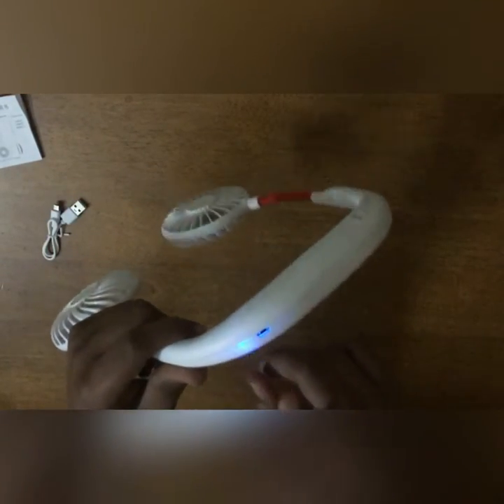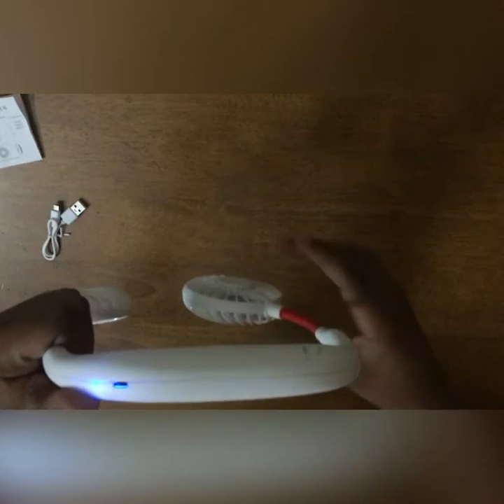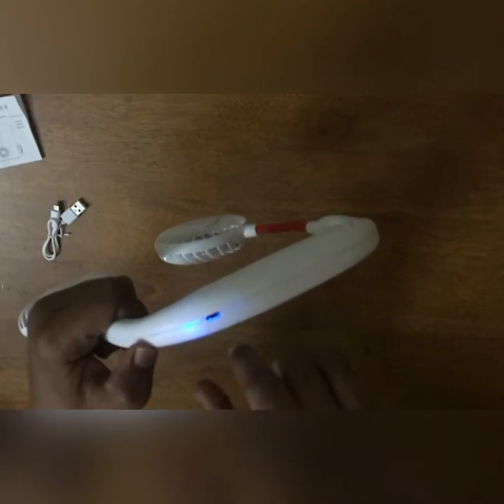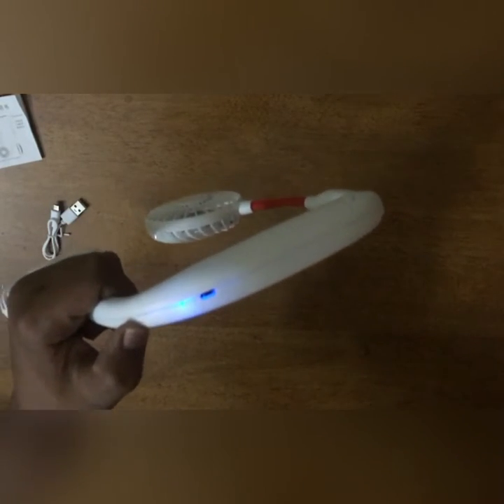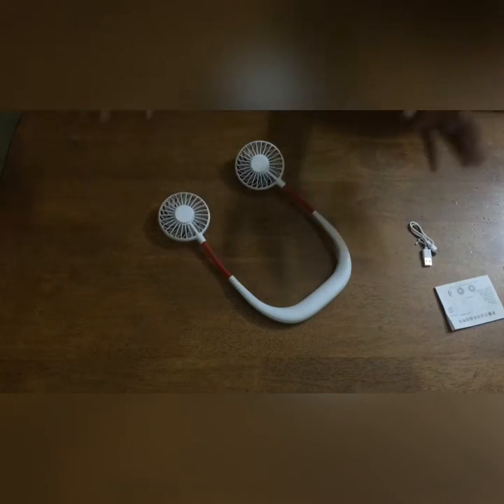There is a light that indicates the fan status. When the light is stagnant it means the charge is full. When this blinks it means the fan is working. When this light becomes red it means that it's charging. And when the red light flashes it means low charge. And here they have the charging port where we can charge.